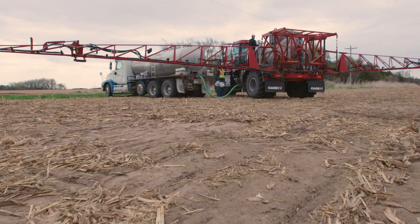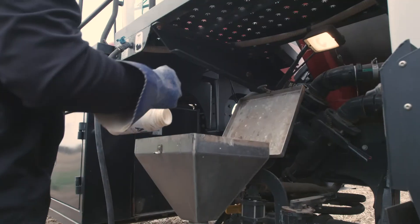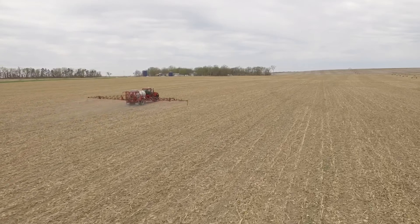Maybe you use some S-Metolachlor in an Authority Elite pre. Then post when you're doing that Extend or Enlist, maybe we're thinking about the Zidua now, or maybe we're looking at the Outlook — just trying to get a different mode in there as well. If we can keep those weeds from germinating or kill them right as they germinate, that's the best way to do it. When we see them, we've already started having some problems. If we can kill them before we actually see them, that's one of the best things we can do — it's about their most sensitive time. Spray clean dirt, because it's coming. Even if we're 21, 28 days after our pre and we're not seeing anything yet, the idea is we can keep that field clean.